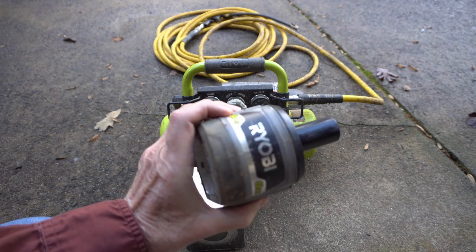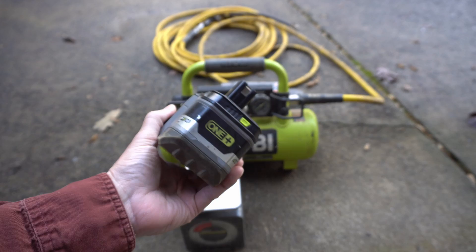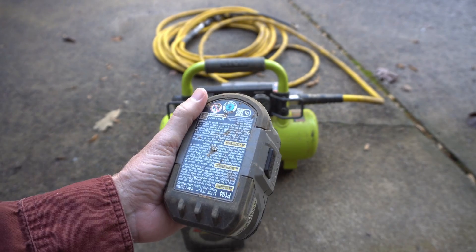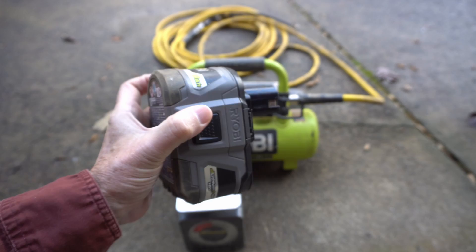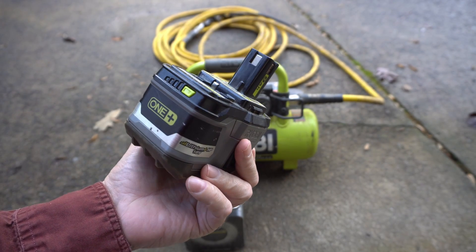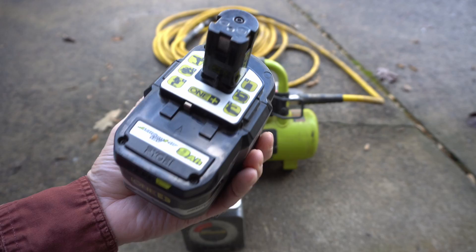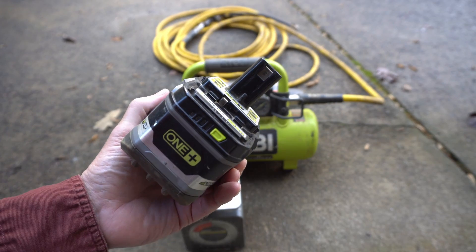I have a lot of Ryobi tools. I like them because they are convenient and it's really convenient to use the same battery over and over. I bought a couple of these big ones — the 9 amp hour high output batteries. I bought two of them about a year and a half ago, and one of them's gone bad, so I needed a replacement.